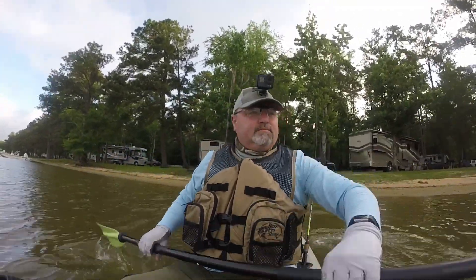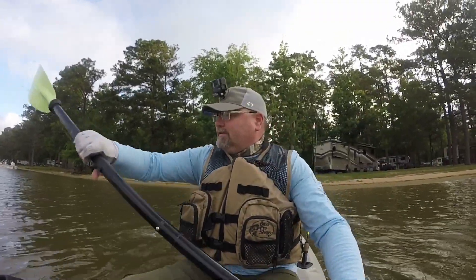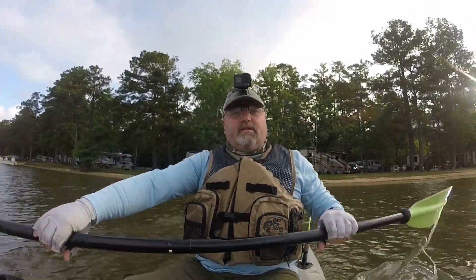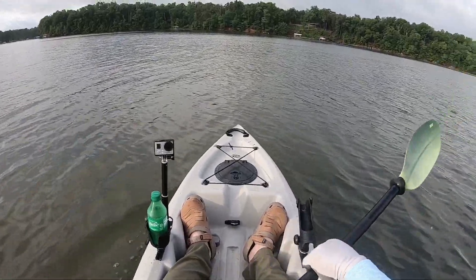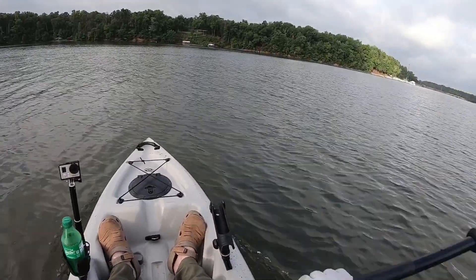All right, here we go. Welcome back to another adventure. This is our second morning here at Wido Creek Campground. We've got to cross over the lake to the other side over here to actually do some good fishing.